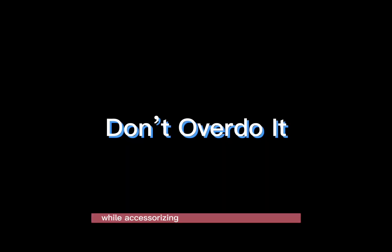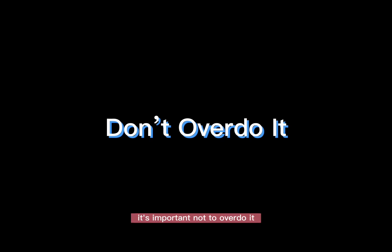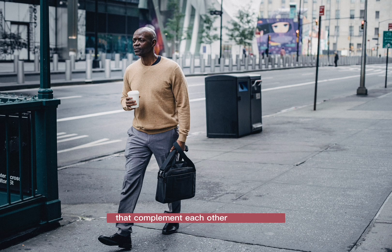Don't overdo it. While accessorizing can add a lot of personality to your outfit, it's important not to overdo it. You don't want to wear so many accessories that they overpower the outfit. Instead, choose a few key pieces that complement each other and the outfit.